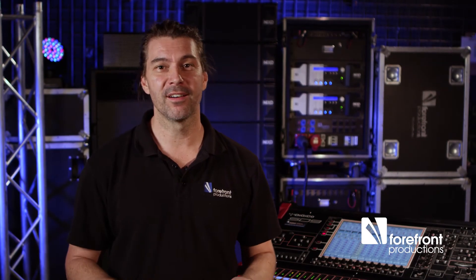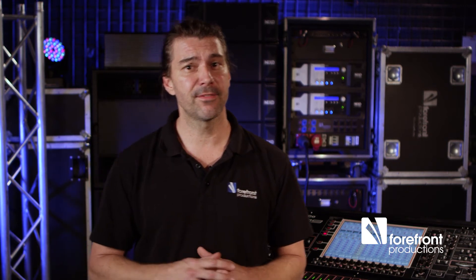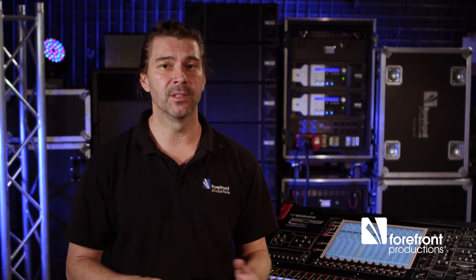What you're hearing right now is a drum kit and there are no gates turned on. I've set up a shortcut on the console so I can apply gates across the snare and tom channels. Let's have a listen to the difference. Straight away we've gotten rid of the unwanted hi-hat spill and all that low-end ringing from the toms.